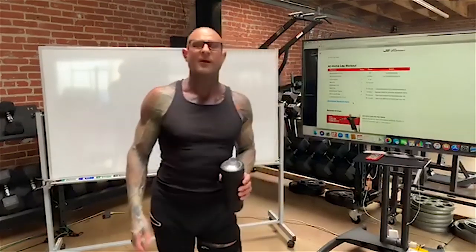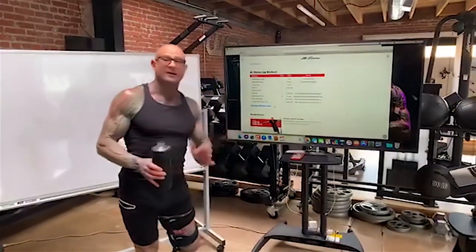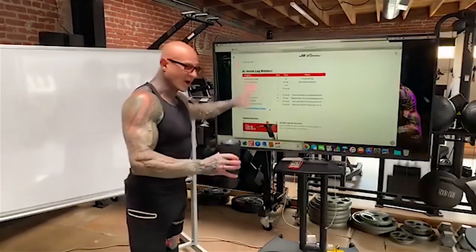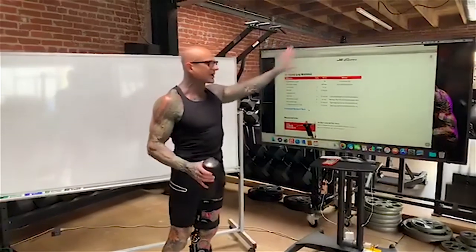You probably go in almost every leg day and start with squats or leg press — well, you no longer have access to that. I get it, that sucks. But the good news is that no longer having access to what you were doing is a massive change, and what do I always say — change is good. Having this change, even though these workouts seem like plan B, you can actually get amazing results because we have such a radical change in the way we're training, as long as you keep that intensity up.